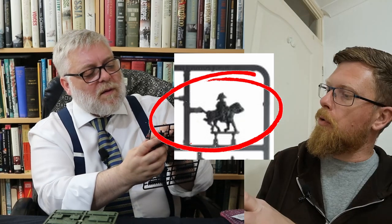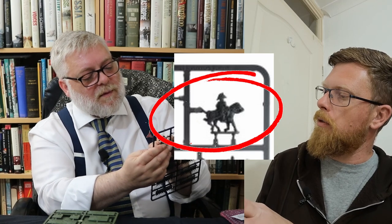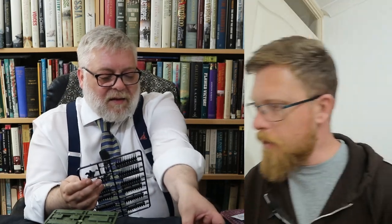That's a really nice brigade commander there — quite a bespoke fellow. Again, better pictures needed. But you only get one of these models, so all your brigade commanders are going to look like him.